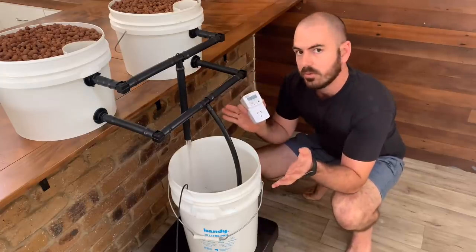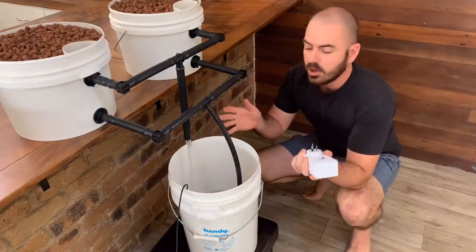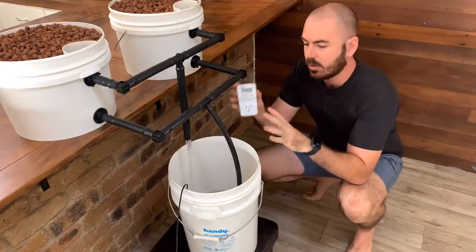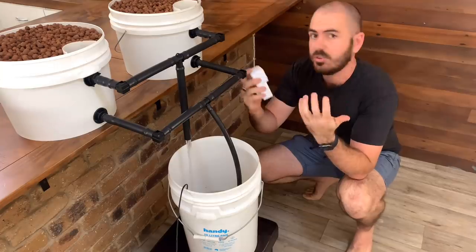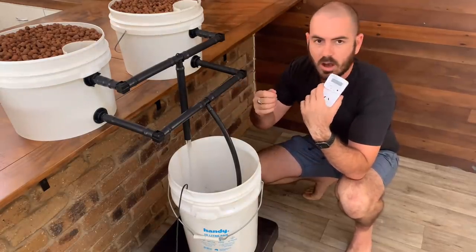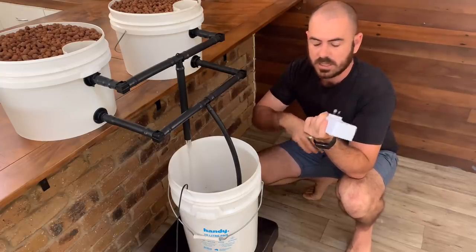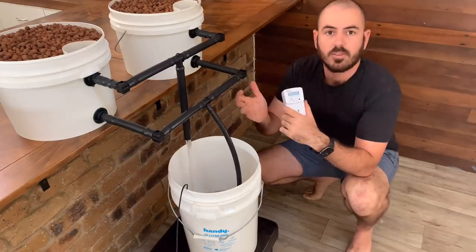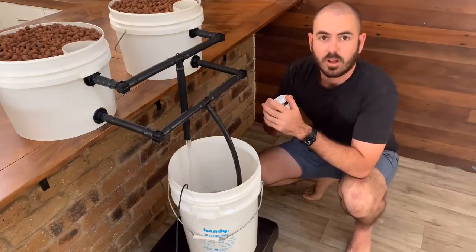To control the flooding and draining in a system like this, all you need to do is connect an electrical timer to the pump's power source and set it for the intervals at which you want your system to flood and drain. I'd recommend a 15-minute on, 15-minute off cycle — that's just what I'm used to — but there are a lot of different opinions about the flood and drain cycle, so do a bit of research and settle on what you like.